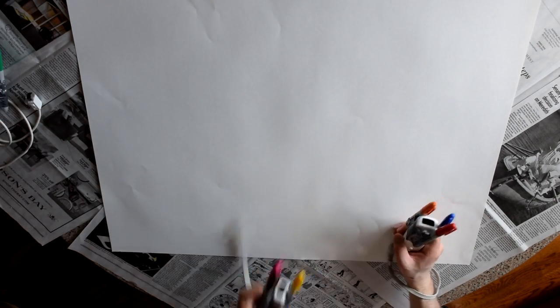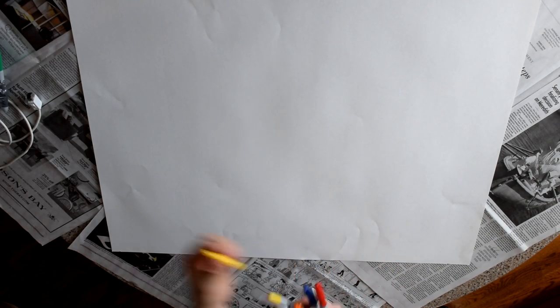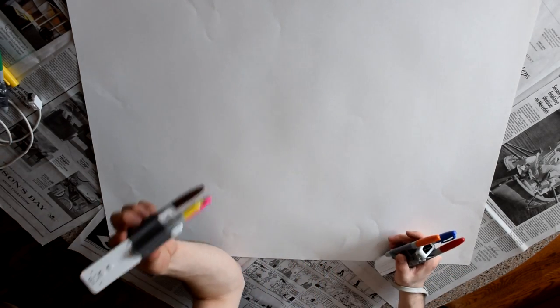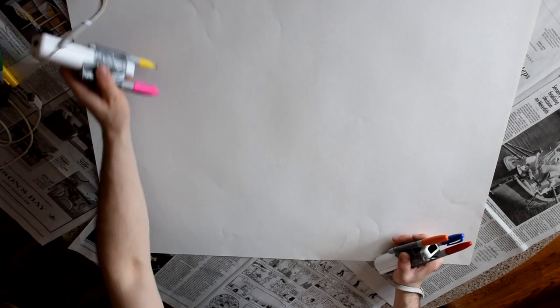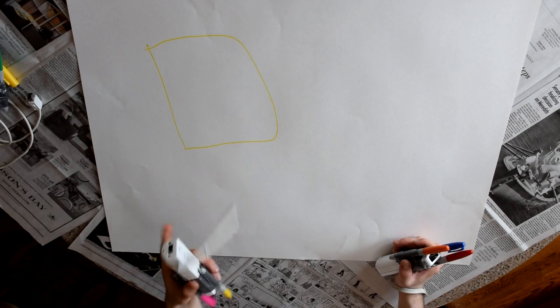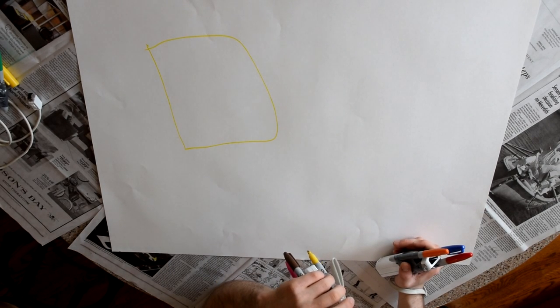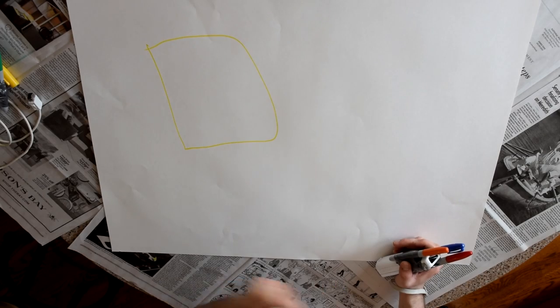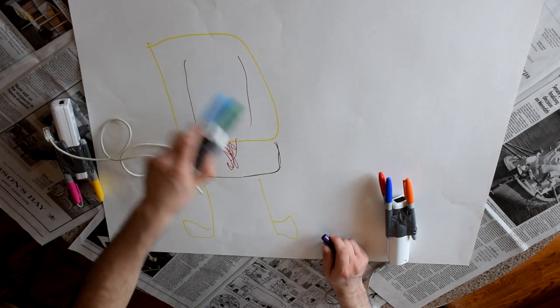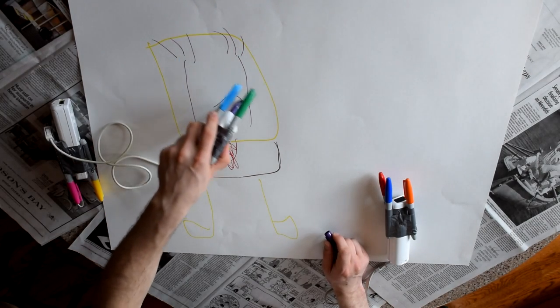I'm going to draw SpongeBob hanging out with some friends, because what do you think of when you think of SpongeBob? You think of handsome fellows hanging out together, and that's what we're going to draw. So today, we're going to start off with a SpongeBob. Get some nice yellow in there. Look at that texture — I would lick that off the page if it was a page. It's not a page, it's a UDRAW tablet. Some eyes. Gonna give him some eyelashes. Okay, look at that. It's a handsome guy.